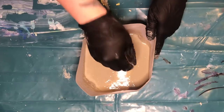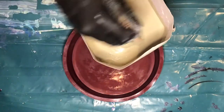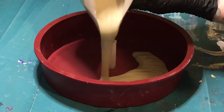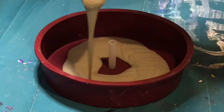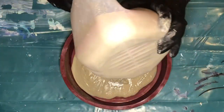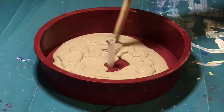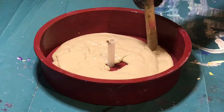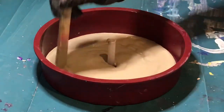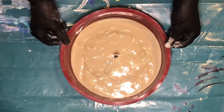Bring back your silicone mould and carefully pour in the concrete mix. From mixing to pouring, allow no more than five minutes as this mix sets very fast. Make sure you scrape all the sides and get every last drop in. With the end of your mixing tool, spread the mixture so that it covers the entire base of the mould, then give it a shake to get rid of lumps and any uneven surface.